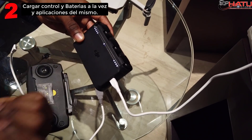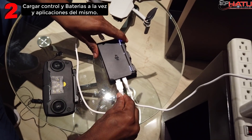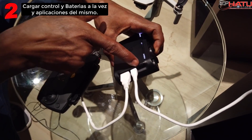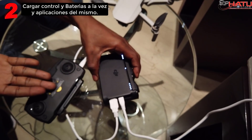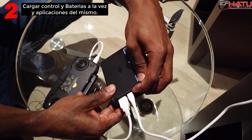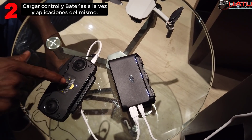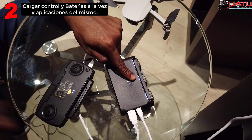Entonces lo que hacemos es conectar el adaptador a la energía y va a empezar la carga con la batería que, de acuerdo a su mecanismo, decide empezar — en este caso, la que menos carga tiene. Pero con el segundo cable, lo que hago es conectarlo aquí en el puerto USB y conectarlo al control. El punto y el detalle está en que si nosotros no presionamos este botón de encendido, no va a suministrar carga tanto a la batería como al control.